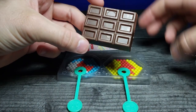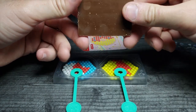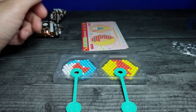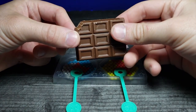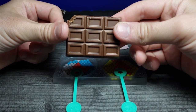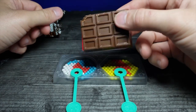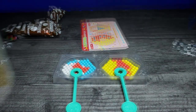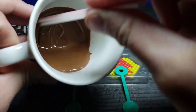We have the chocolate bar right here — it looks pretty much like regular chocolate. I'm going to try a little before melting it. Yeah, pretty decent, not too bad. I think it'll go really well with the beads, so let's heat it up. I went ahead and melted the chocolate, so let's get it out of here as soon as possible.